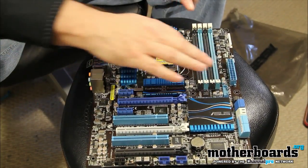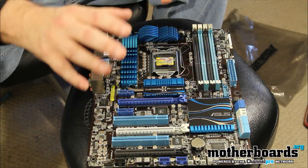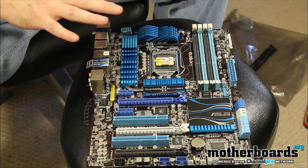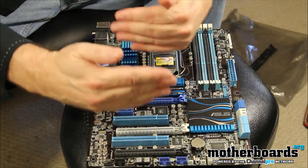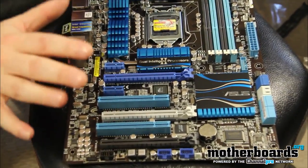Around the ZIF socket there are some nice heatsinks. This may interfere with some aftermarket heatsinks as it's a little large, but other than that the design is pretty okay. I like the fact that these two slots are far enough apart, which gives your cards a little bit of breathing room if you're using them.